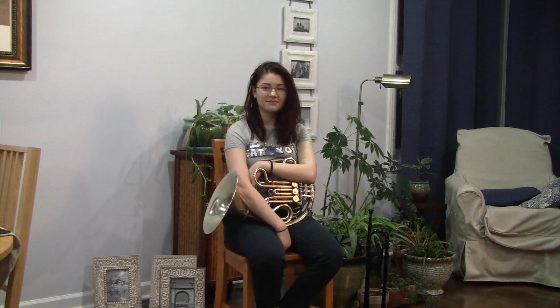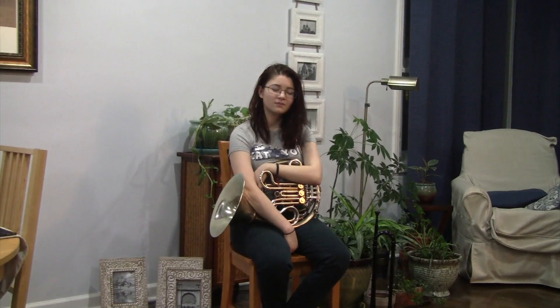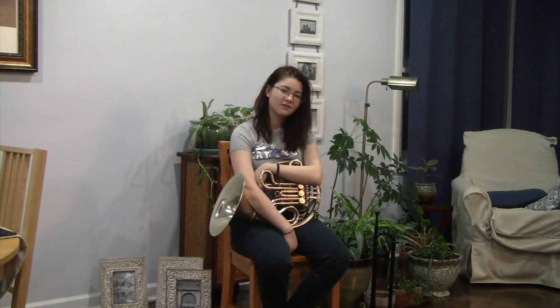That was very nice, Momo. So, could you tell us how you think brass for beginners prepared you for transitioning to the French horn?